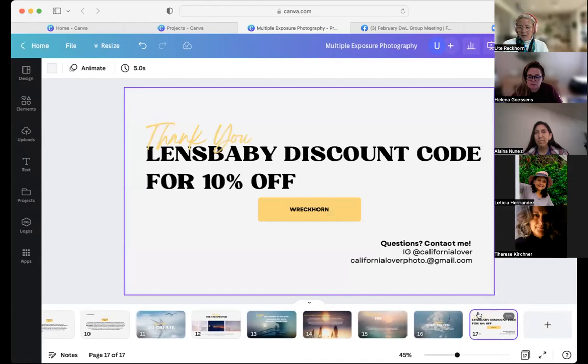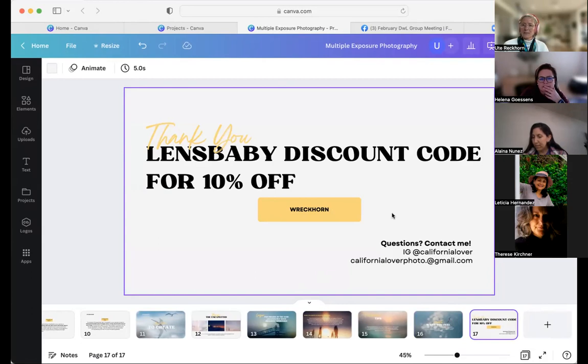With that I'm coming to the end of my presentation. If you want to buy any Lensbaby products, feel free to use my coupon code — I'm not only a photographer, I'm also a Lensbaby ambassador. If you have questions, send me an email or contact me via Instagram. I'll now finish the official part, stop the screen share, and open the whole session up to questions.